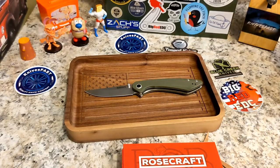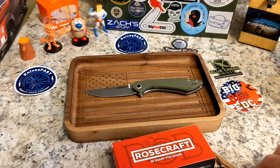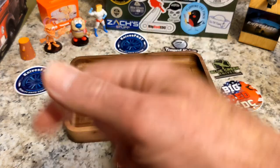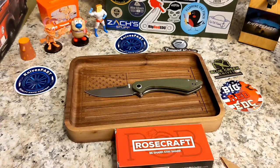Really cool — I'm digging these and can't wait to show you more of their knives down the road. There you go — the Rosecraft Alenta. Give me a thumbs up, let me know what you think in the comments, and thanks for watching the Knives Fast channel.